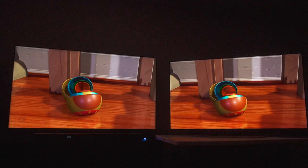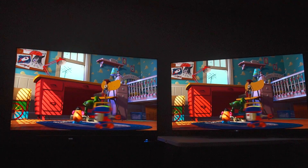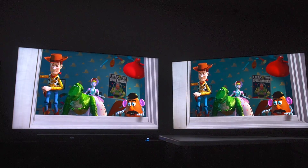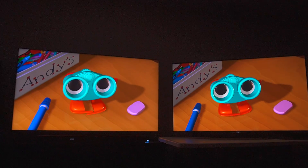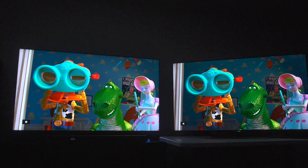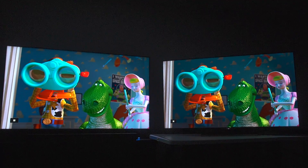It obviously has more color than the Sony in that regard, but when you get to things like the way they're rendering green and the overall environment, Sony's tone mapping is just ridiculous. I find myself more often than not being impressed by what I'm seeing from Sony — looking at the glasses, there's some crazy depth happening right now on Sony's TV.